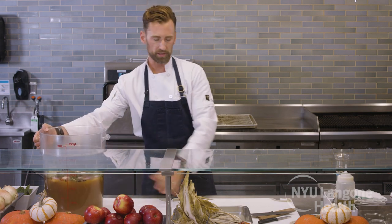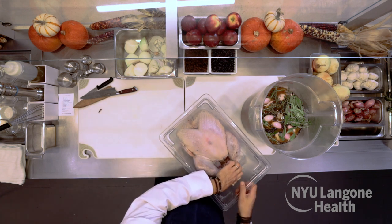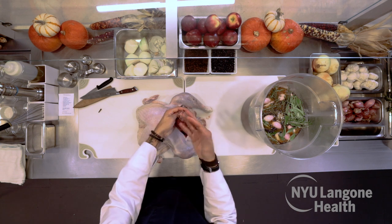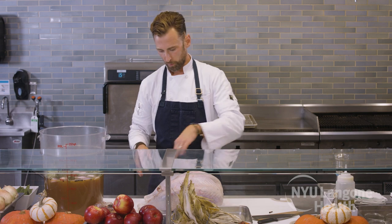In order to get your turkey ready to go into the brine, first you need to make sure it's defrosted — this can actually be more complicated than you think. This turkey literally took almost four days in the refrigerator to defrost. You always want to thaw in the refrigerator if possible, as thawing on the counter introduces extra risk of foodborne illness. We're taking out the organs, which are normally bagged inside the cavity of the bird. A lot of people feel squeamish about this, but it's great for making your gravy, so reserve it for gravies and stocks.